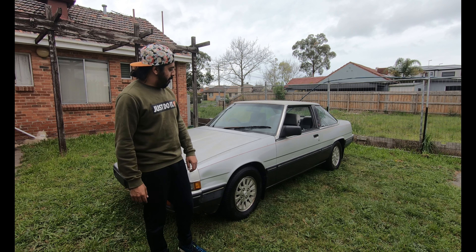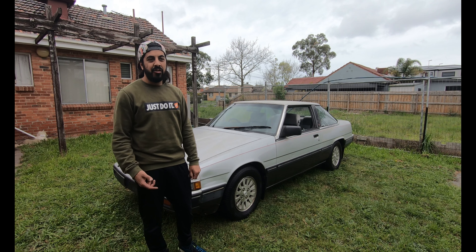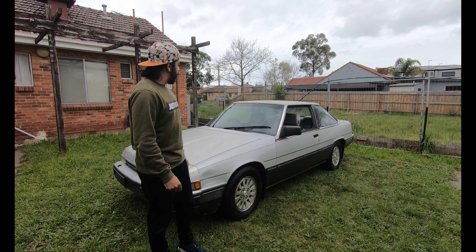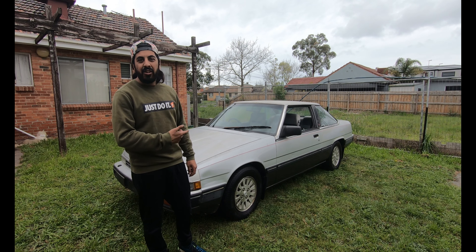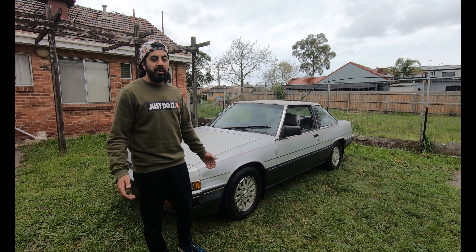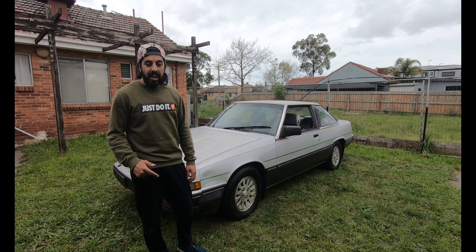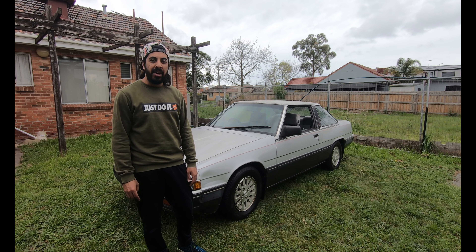Farm Fresh is now finished and ready to hit the streets this coming summer. Hopefully if restrictions ease, we can start cruising again. Definitely not quick by any standards, but with the factory air con and factory power steering, it will make it comfortable if we want to go for a drive through the hills or just cruise around on a Sunday. I hope you guys enjoyed the series on working on Farm Fresh — stay tuned for what we have next. If you're watching till the end, I'll give you a sneak peek right now.